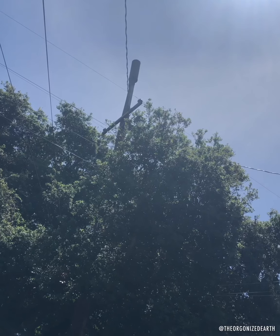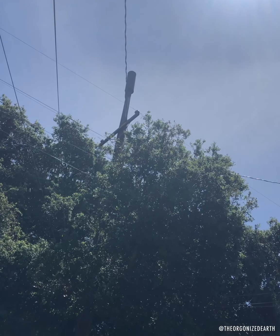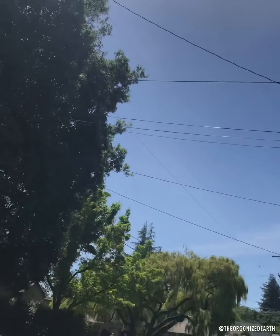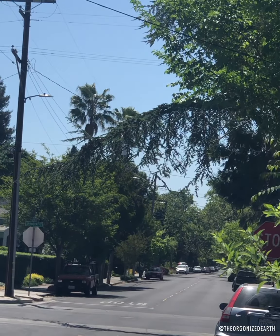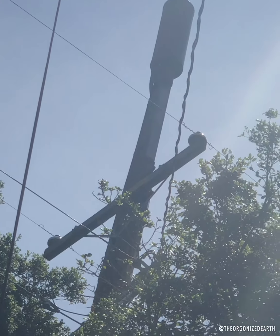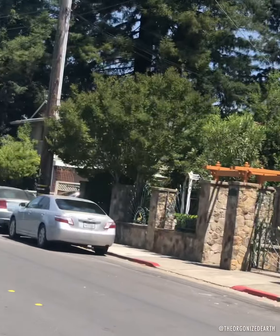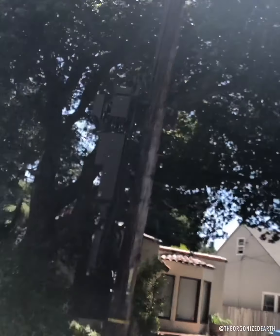We are on my street where I went to high school in Santa Rosa, California, where I lived with my folks. We lived down there — pretty nice area in the middle of Santa Rosa, a lot of trees — and they have this 5G small cell antenna right in the middle of neighborhoods. We're a couple blocks away from where I used to live and we were in the neighborhood, so I thought I would stop by.